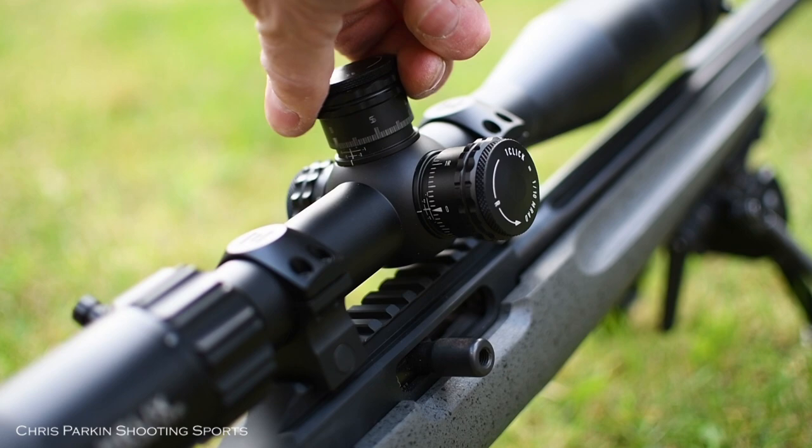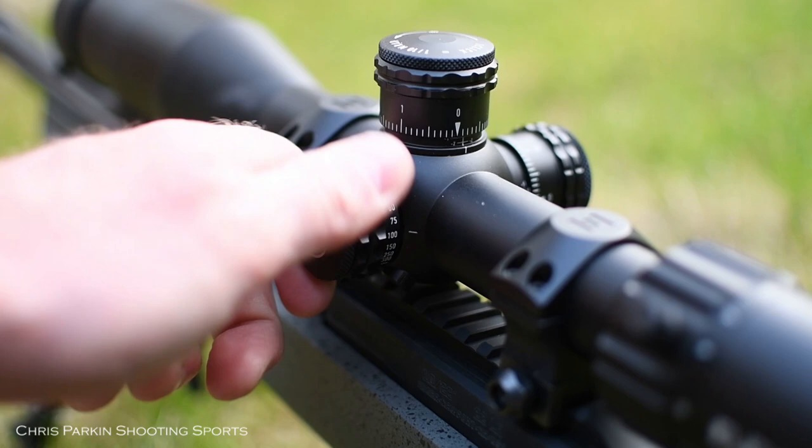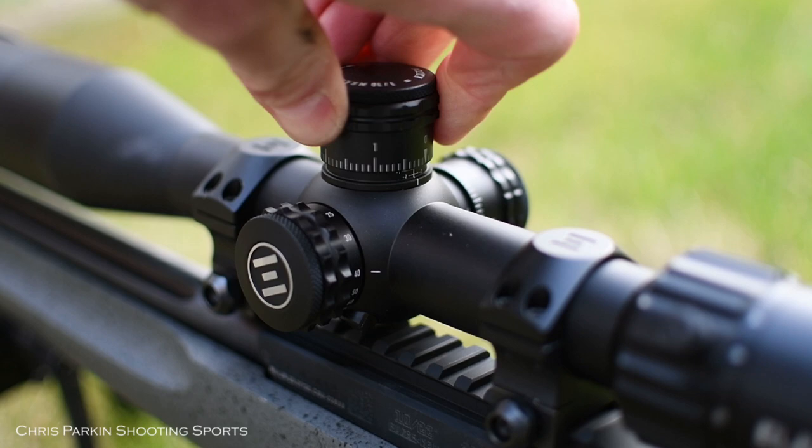There's a vernier scale underneath the elevation turret to tell you how many turns you've used. Parallax runs from 15m or yards all the way out to infinity and it's backlash free. Turret clicks are firm and precise — both tactile and audible, so no mistaking where you've moved to.